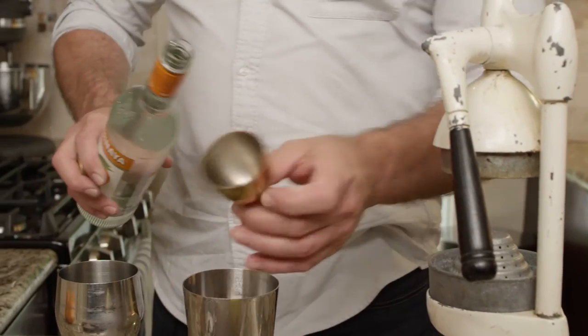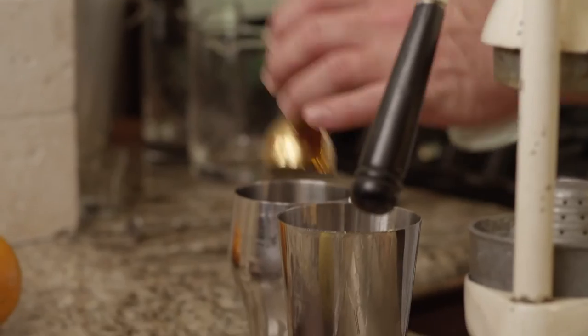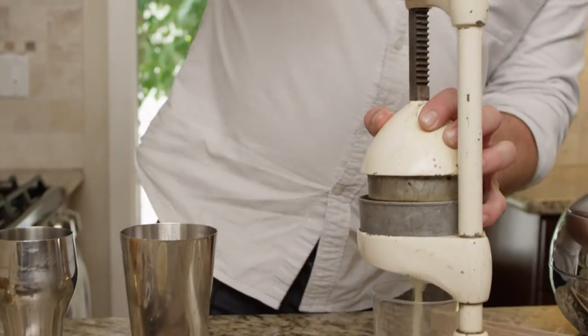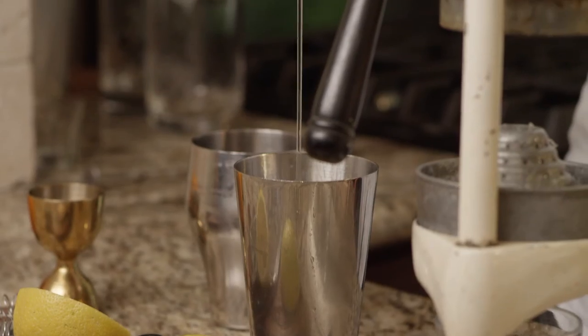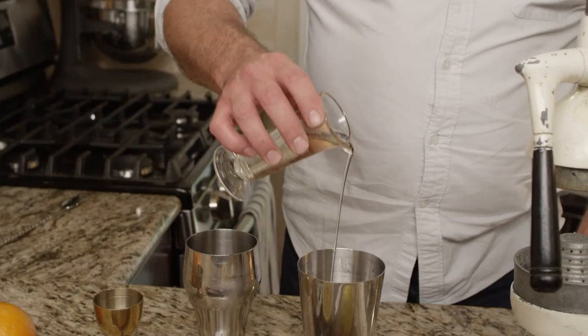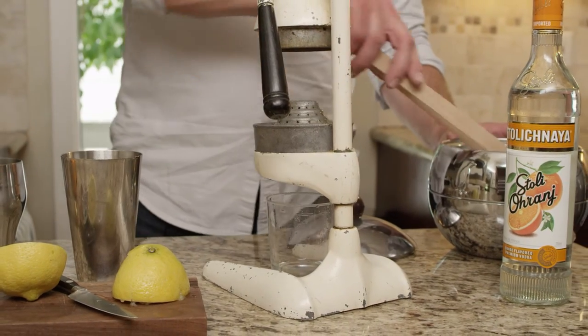I'm starting with my Stoli Orange, and this is real easy — it's just the juice of half a lemon. Then I'm going to add just a splash of simple syrup and give it a good shake with some ice cubes.